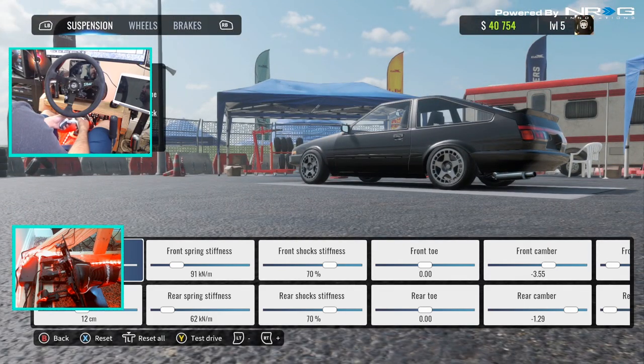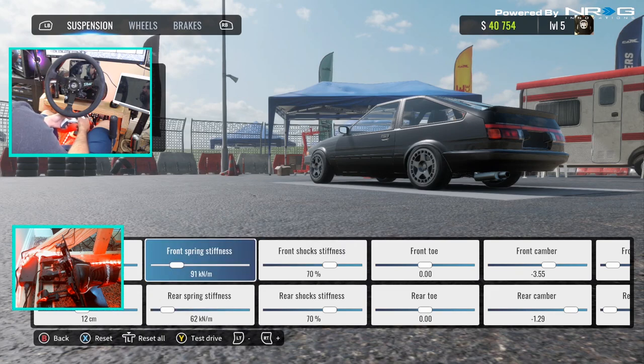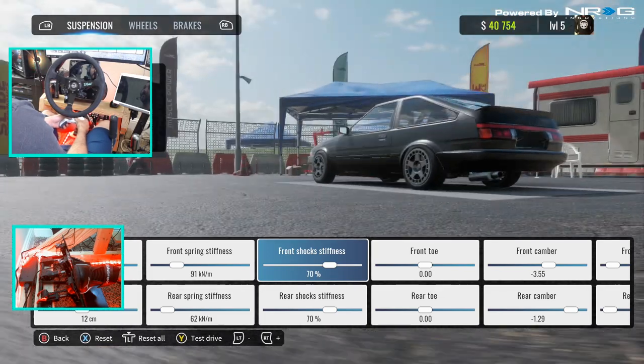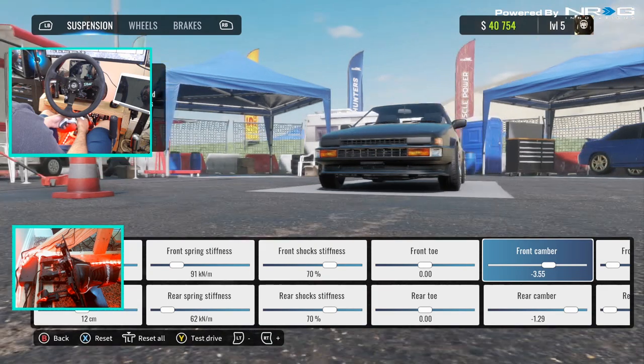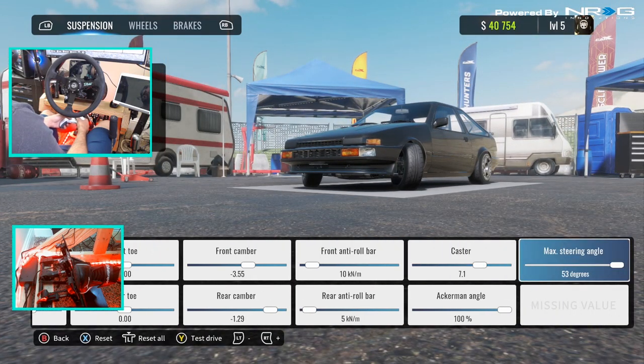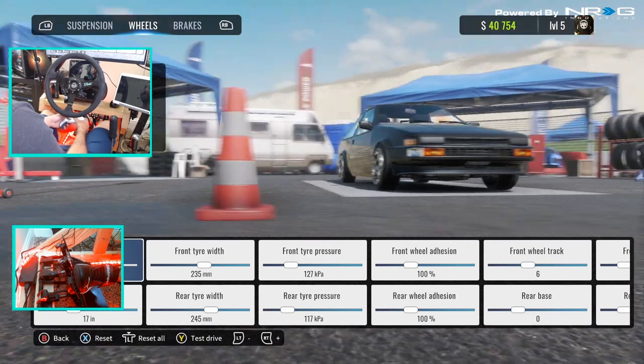So we do have the Corolla. We did adjust our ride height just a smidge, and we're actually going to drop that back down. We did soften up the car — spring stiffness. We did stiffen the shock, and we added some more camber in the front as well as front track, and increased our steering angle. So we bumped them up to 17s.